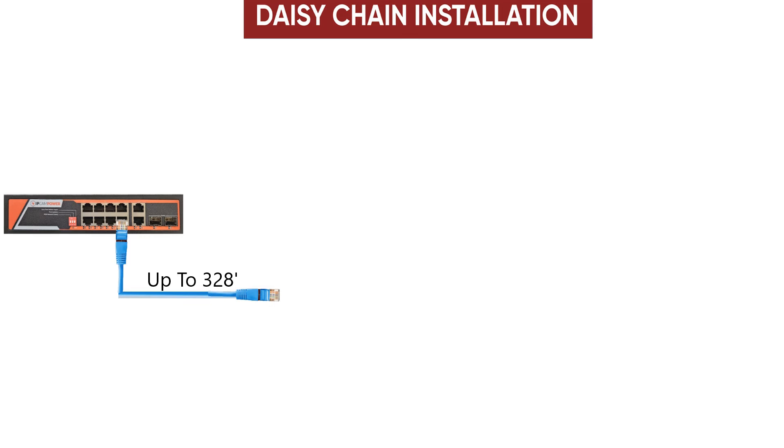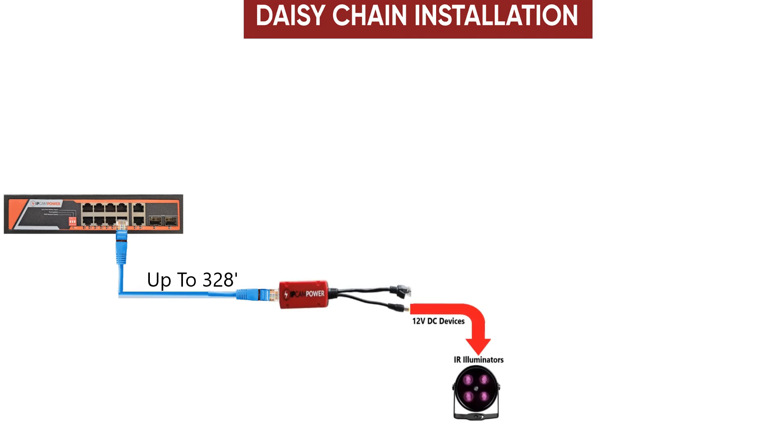You can also daisy chain up to one additional splitter. Run a cable up to 328 feet and install your first splitter and use it to power your first 12V DC device.